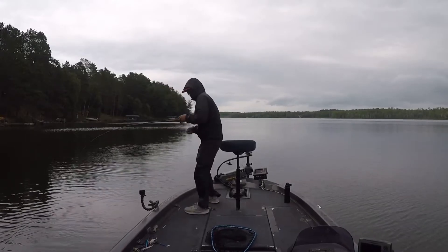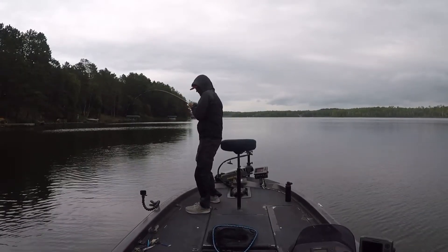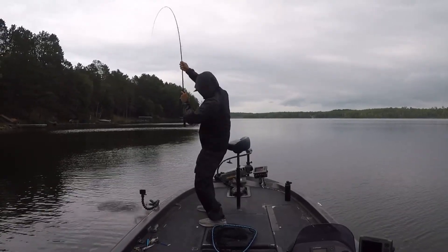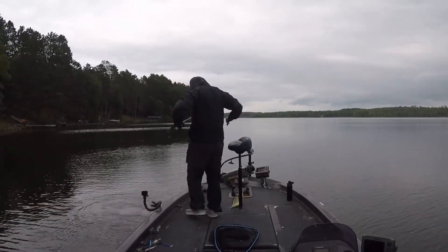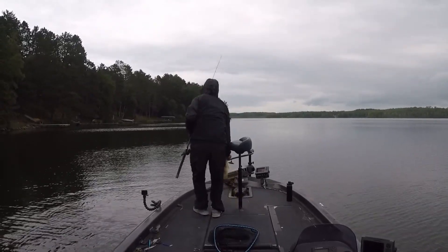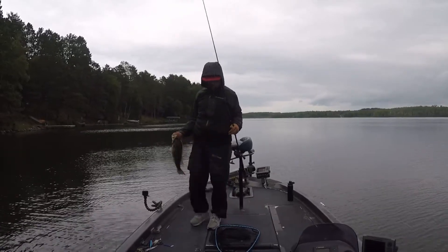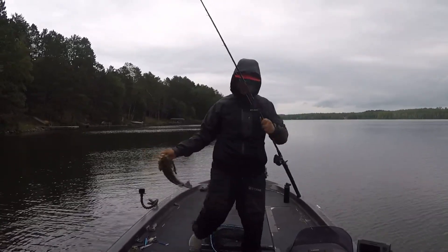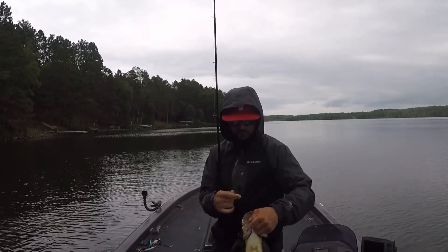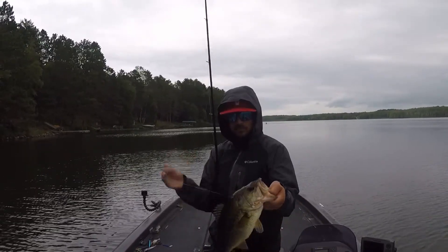They're just bulldogging, man — they're fighting so hard. All this grass, it's that real stringy grass that's almost hard to fish. If you don't get a fish, you're almost getting weeds on your bait every cast. I don't care if it's weedless or not.